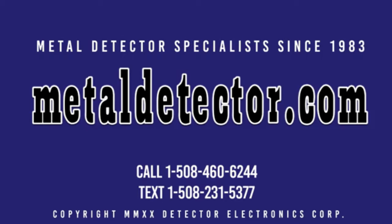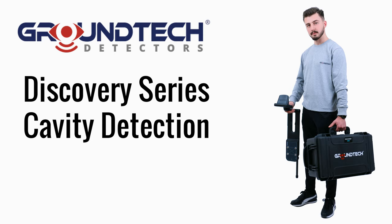MetalDetector.com was founded in 1983 and was the very first online retailer of metal detectors in the United States. In this video, we cover the GroundTech Discovery Series cavity detection. The GroundTech Discovery SM and Discovery SMR models are covered by a two-year warranty. Michael and Daniel from MetalDetector.com are pictured here in the field with Vasil from GroundTech with the Discovery SMR detector.